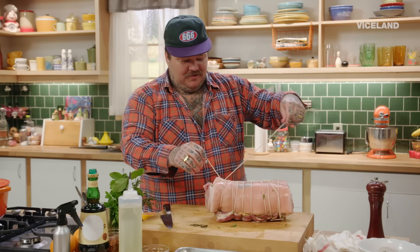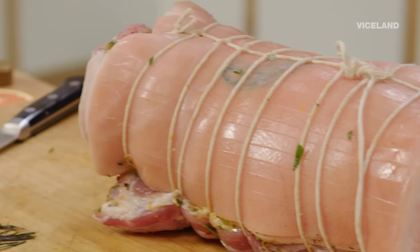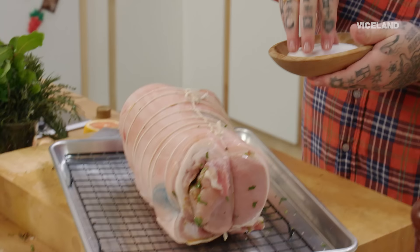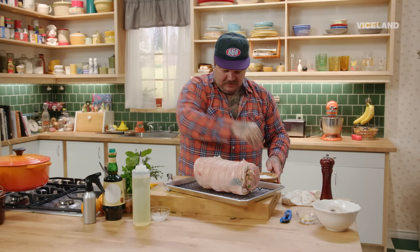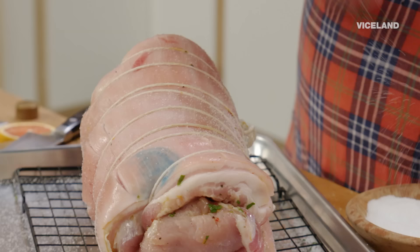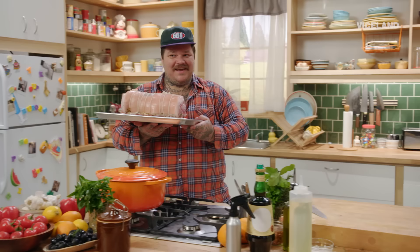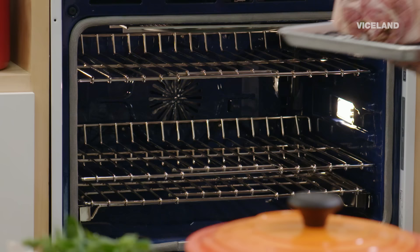Once it starts roasting, it sticks together and you're fine. Look at that — a perfect little porchetta, beautiful. We're gonna take some salt. We want the outside to be dry. This may seem like a lot of salt because it is a lot of salt. Porchetta's in the oven — about three and a half hours at 350 degrees Fahrenheit.